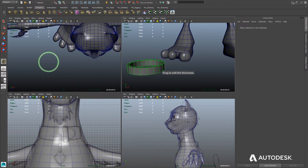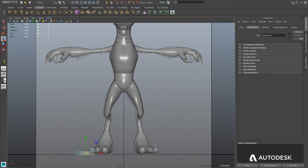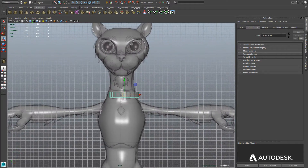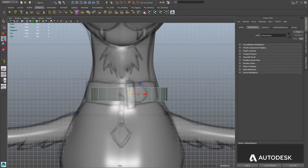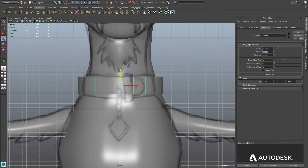We've only got one more video after this, and in this video we're going to cover the collar — creating all the basic shapes for the collar. We're starting out using a basic polygonal pipe from the polygon shapes. We just need to give it the right thickness, height, and radius using the Attribute Editor, and then position it so that it matches the model sheet of our character. The model sheet is a little distorted, but we know what we wanted for a cat collar, so we're adjusting the radius and the thickness until we get it exactly how we want.